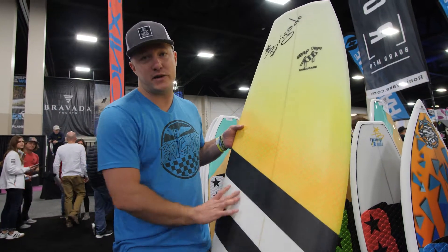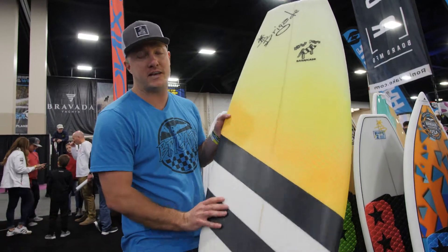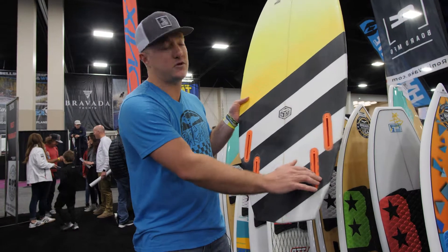It comes in three different sizes — a 4.6, a 4.8, and a 4.10 — so you've got a board that'll fit anybody in the lineup. It comes with any fin setup; this one is a quad setup with the Futures Bases.